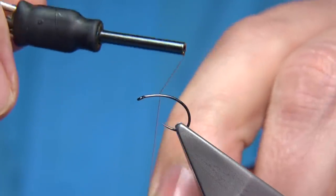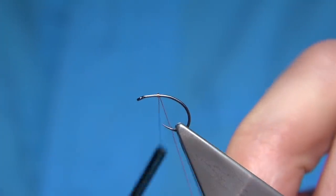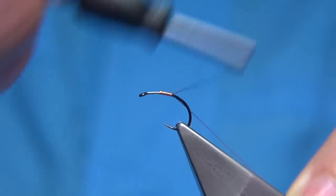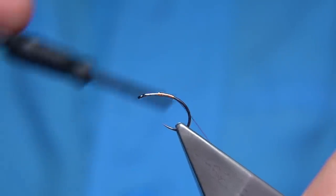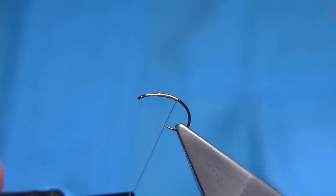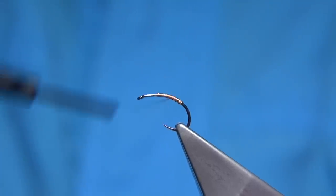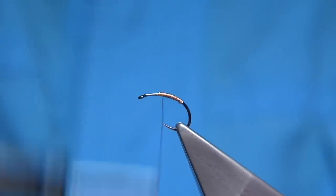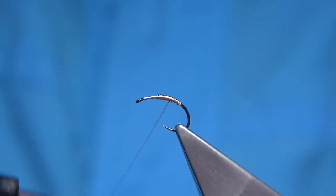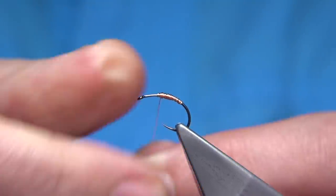You can add lead to it, or put a tungsten bead on if you want to get it down further - it's up to yourself depending how deep you want the pupa. In this case I want it mid water, so I'm going to wind down a layer of wire to this point and then come back up. This just gets it down that little bit quicker. I'm going back down and back up just to get the shape I'm looking for, and when I'm happy I can bend and break away the wire.